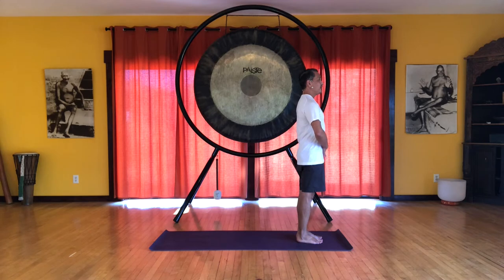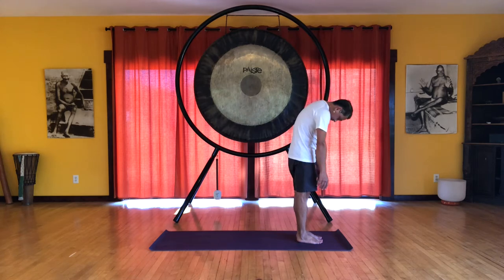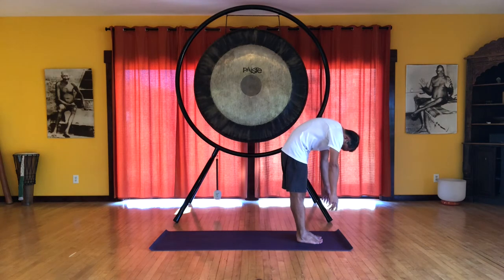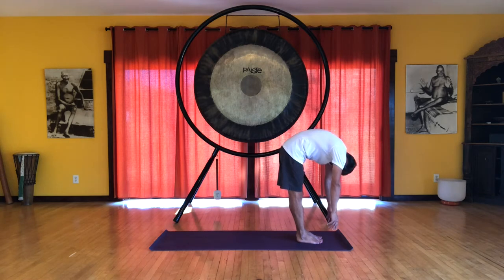And we are going to do our roll down vinyasa. So center the pelvis. Feel a lift at the pubic bone. Feel energy descending at the sacrum. And we inhale, nice tall spine. And on the exhale feel a lift as we start to roll down. So we are rolling around the throat, rolling around the solar plexus, and then rolling around the pubic bone. And let's pause before the hands get to the floor, so we feel a lift from the pelvic floor as well as a lift at the pubic bone.